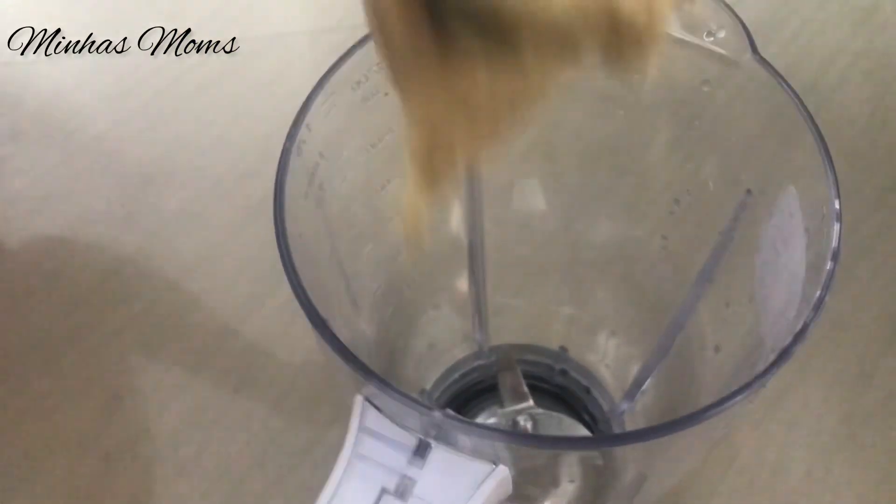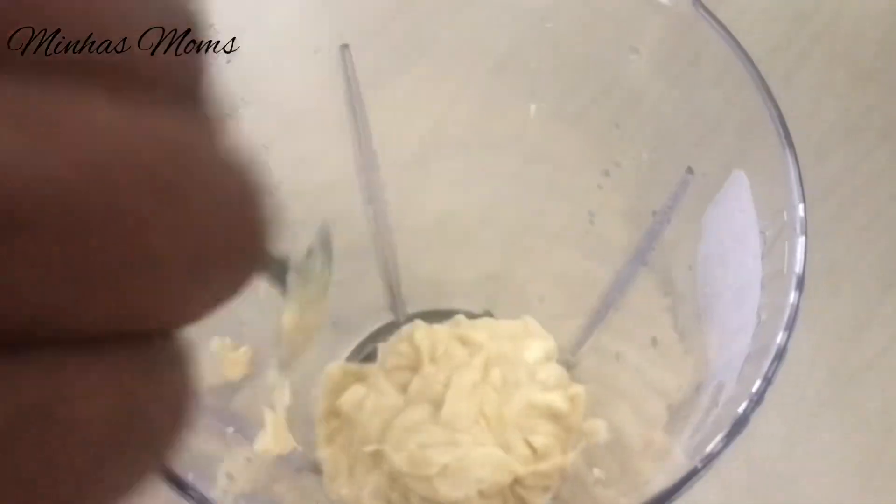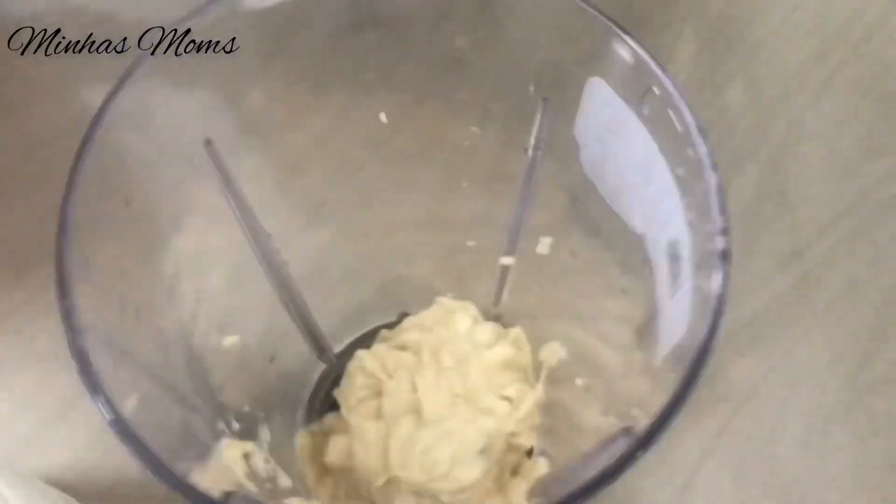Now I am going to make a shake. Put the pulp in the jar.